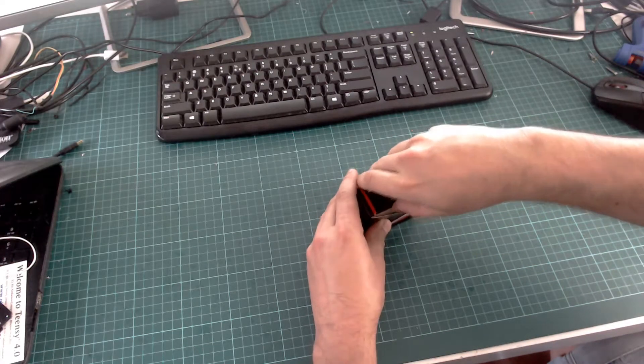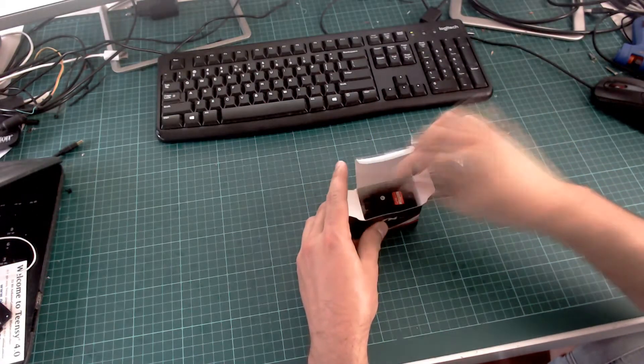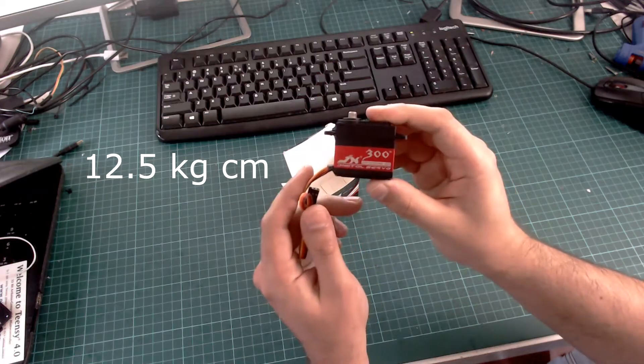First of all, we need to choose the motors that are going to move the joints of the quadruped robot. We are going to use servo motors that are very easy to control and have a torque of 12.5 kg·cm.